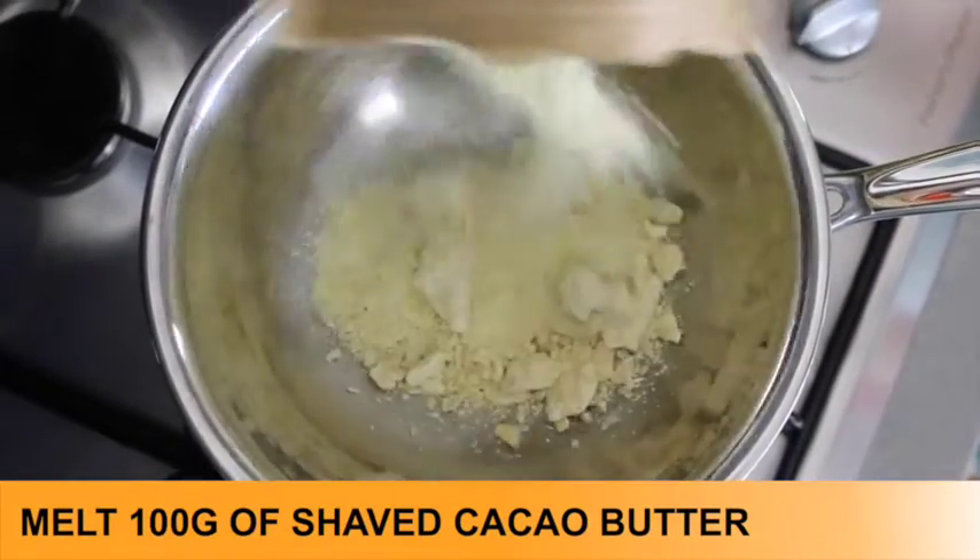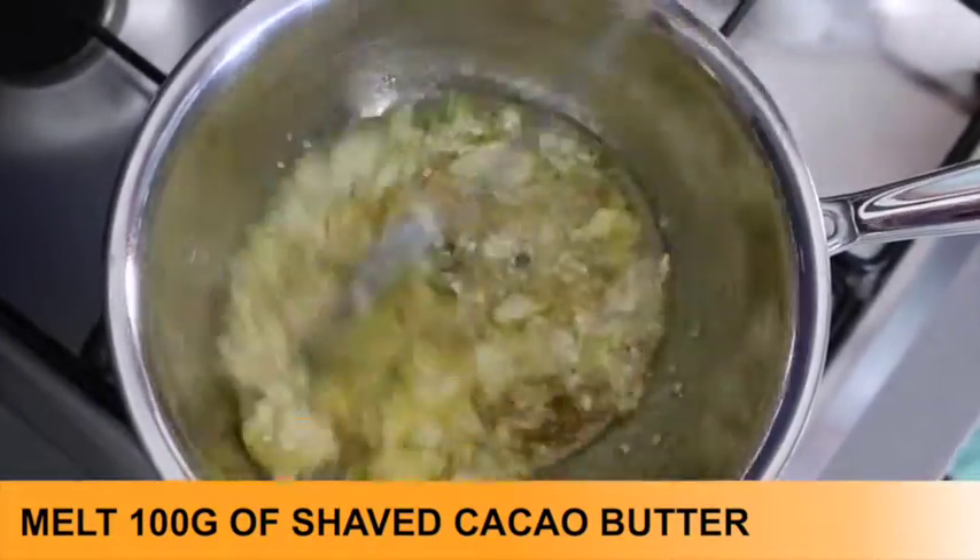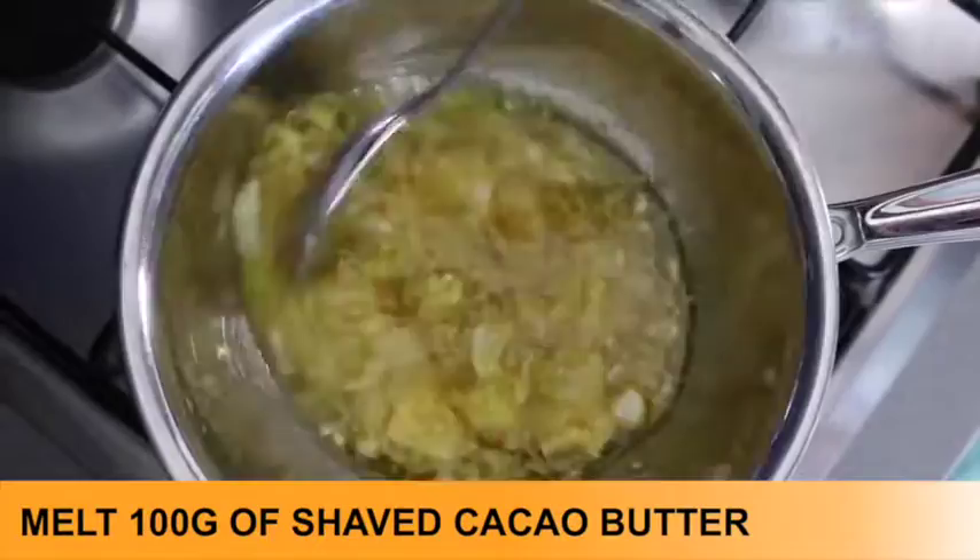Melt the cacao butter in a small stainless steel bowl that sits comfortably over a small saucepan one quarter filled with water. Over a low heat, melt the cacao butter until smooth.